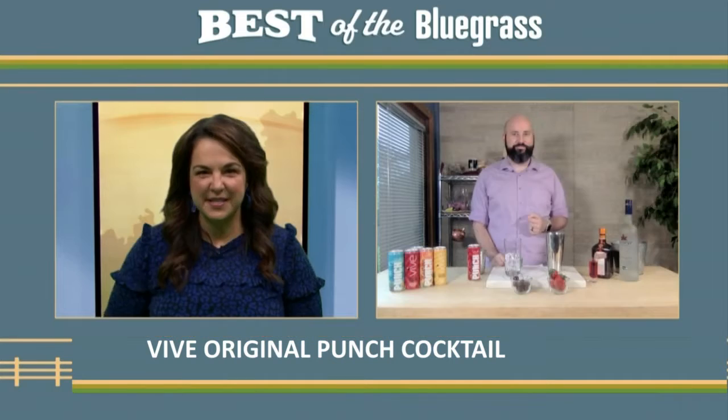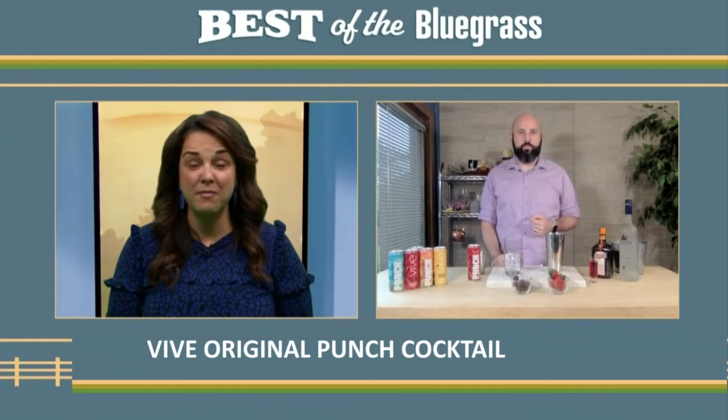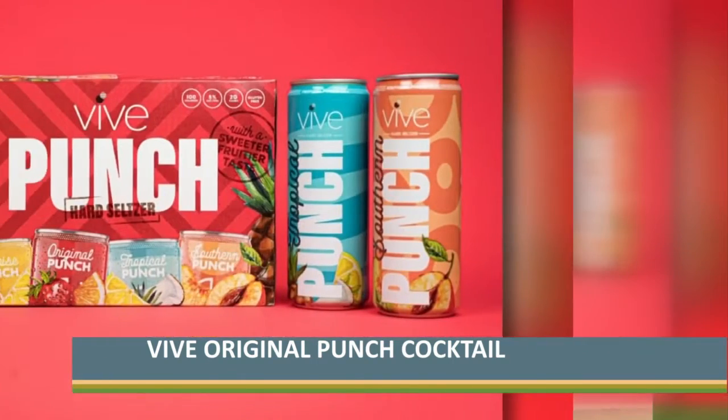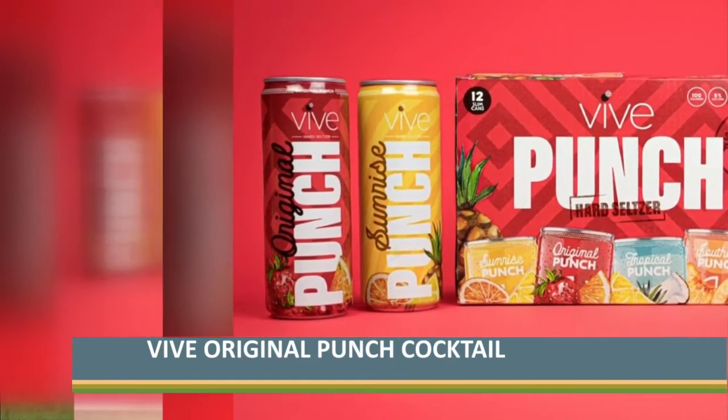There are so many different seltzers on the market right now. So what sets VIVE apart? I like the fact that it's made in Kentucky. Made in Kentucky, supporting local is a huge part of not only who we are, but what our customers are as well. What really sets apart VIVE is that it's made in Kentucky. And this VIVE punch comes in such delicious and a variety of flavors — I have my favorite, my wife has her favorite, our friends have their favorites. So it's easy to buy a case at Kroger and just split them up and enjoy them.